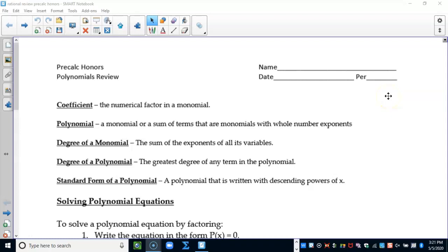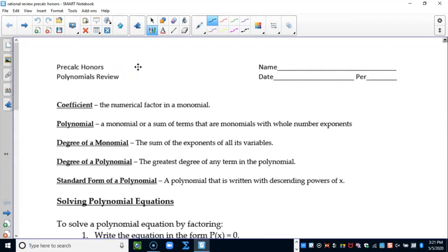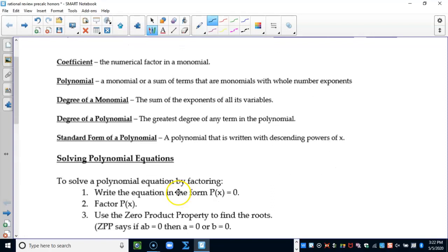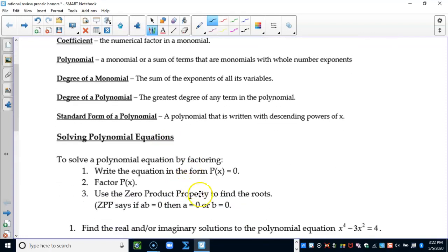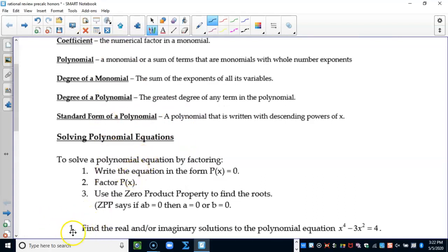This is the polynomials review for honors pre-calc. You did all of this last year in algebra 2 honors. I need you to read through the first page on the basic definitions, and then we're going to start down here with solving polynomial equations. I'll give you a couple quick review questions. If you have questions, come to office hours.